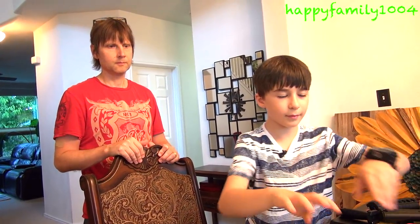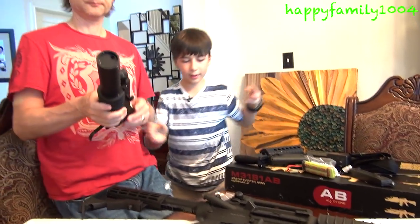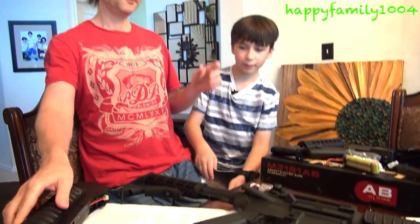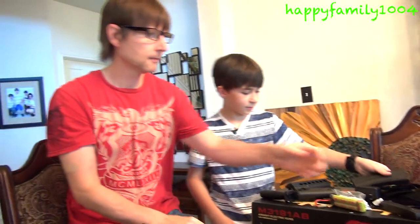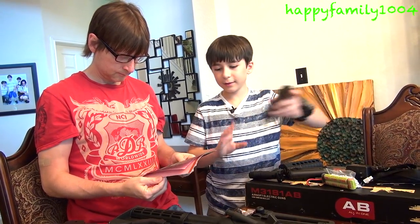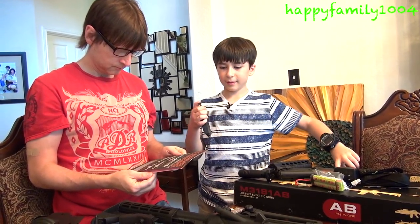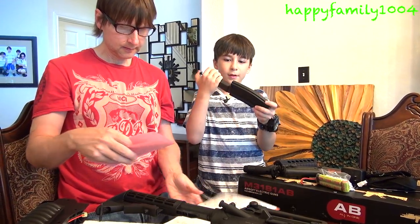I need help on how to attach the grenade launcher. Where are the instructions? Here. And it comes with two clips. Now look at the speed loader — you open it.